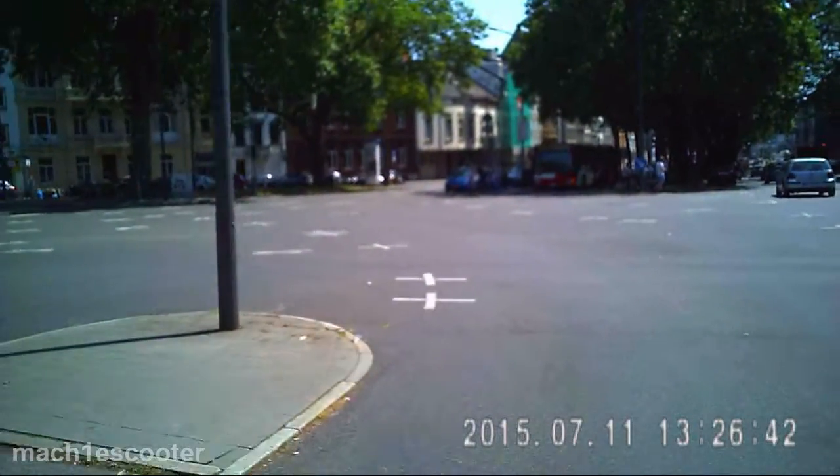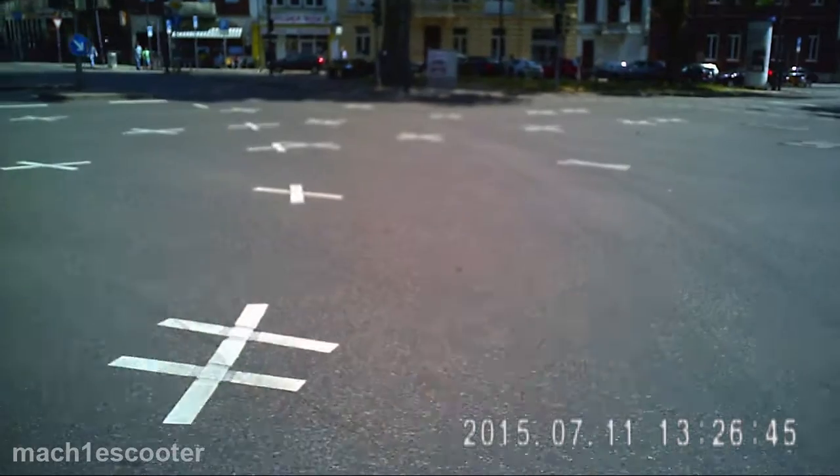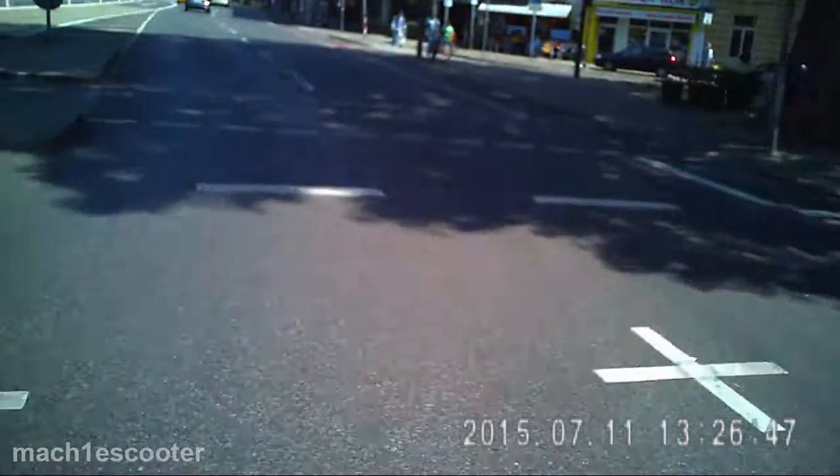The next thing: the video is not sharp. It is just sharp within 3 meters, but what is further away appears blurry.